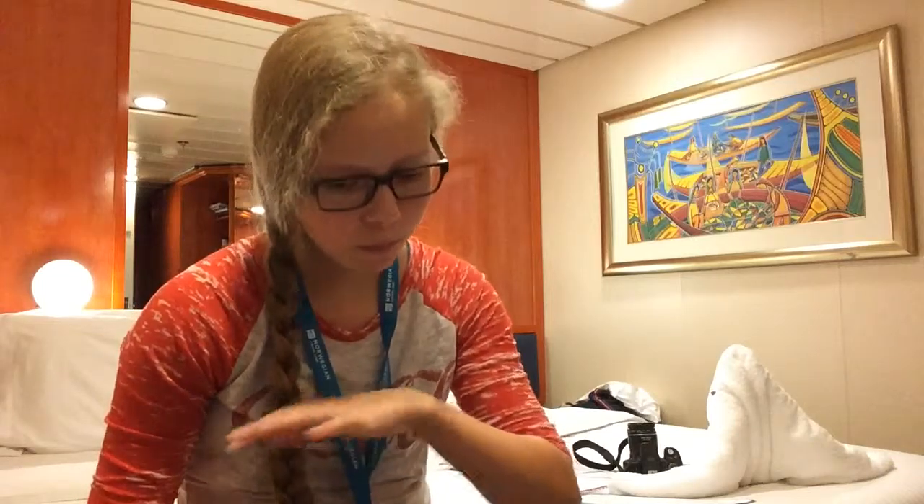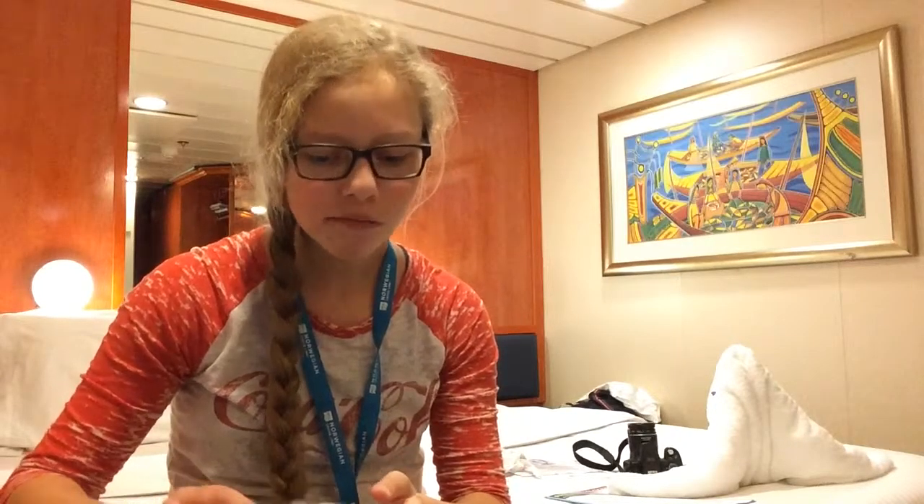I've got a bunch of candy to try — we went to a boatload of new places so let's get started. We were at this little touristy shop right near the cruise ship where you could buy some candies, and I saw these candies that looked adorably cute — they look like little tennis balls. My family has already had some, but I haven't yet.